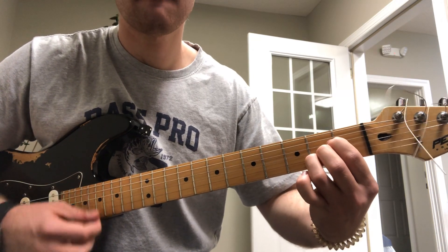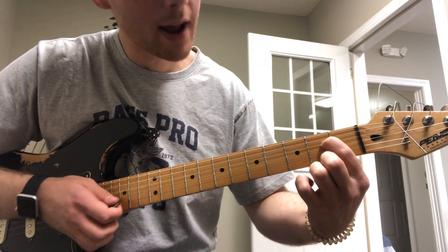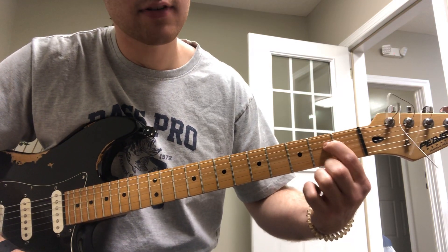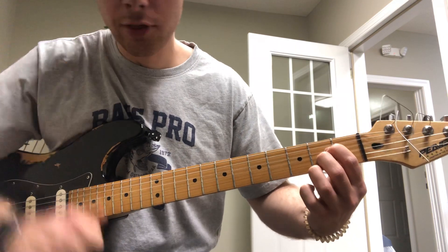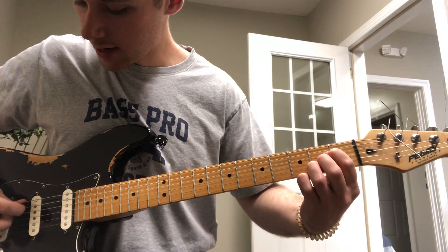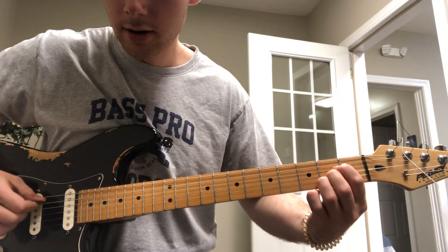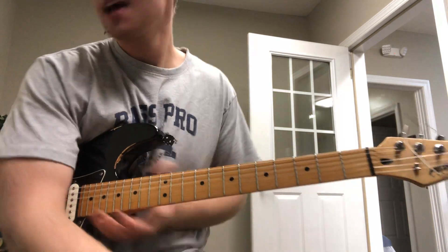The other new chord we worked on was A major. Your first finger goes on the second fret of the fourth string, your middle finger on the second fret of the third string, and your third finger on the second fret of the second string. Start from the fifth string when strumming.